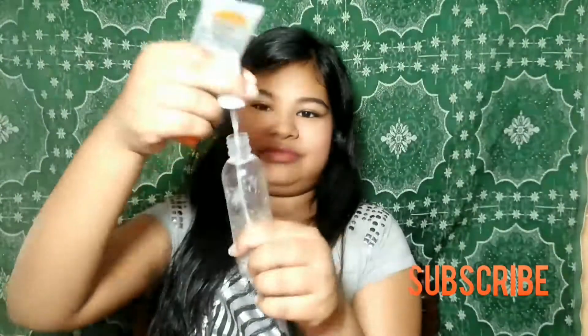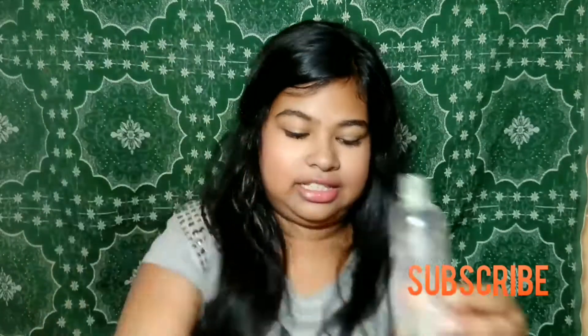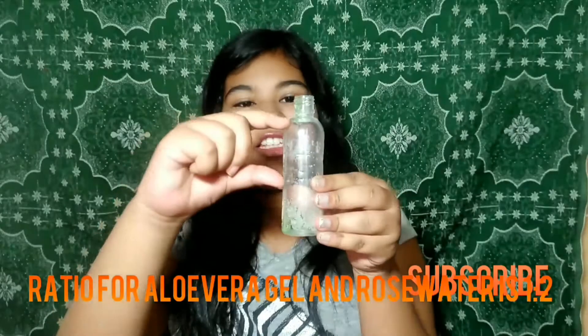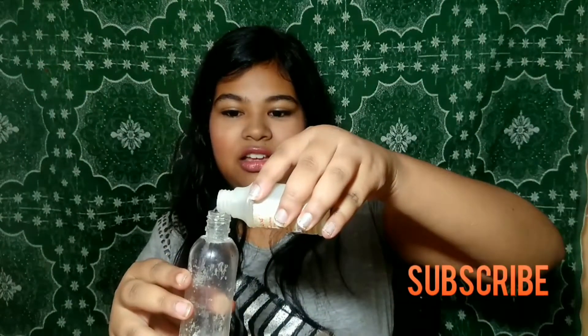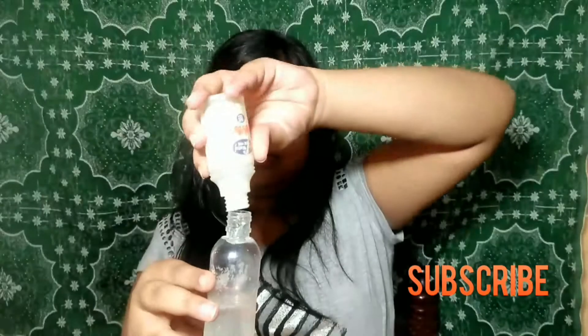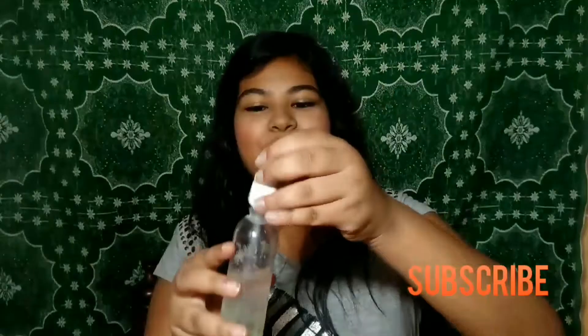You will also need a spray bottle. Now I will put aloe vera gel into this bottle — you will fill this much with aloe vera gel, and this much will be our gulab jal. And simple, our face mist is ready. Now let me close it.